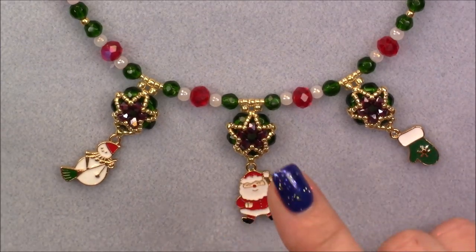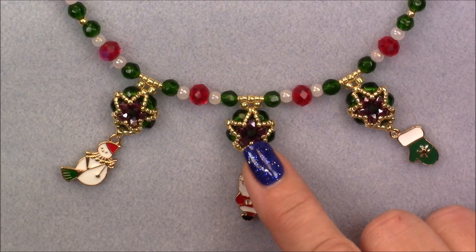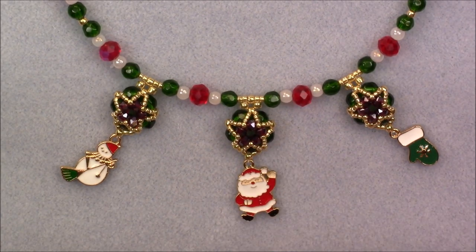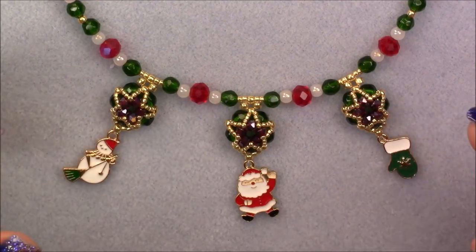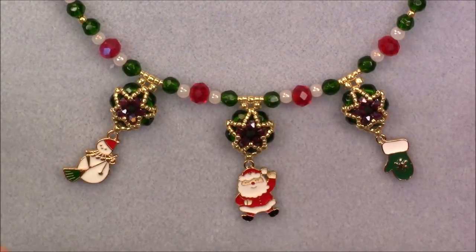They're pretty common beads. I've said it a few times in the tutorial: instead of using these little angular crystals, if you don't have any, you can use a 3 by 2.5 rondelle. It should work just fine. And just any 6mm round and 8 by 6 beads — very simple.